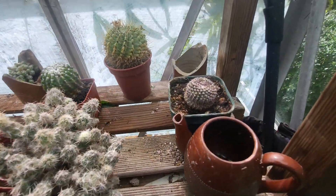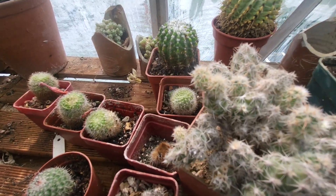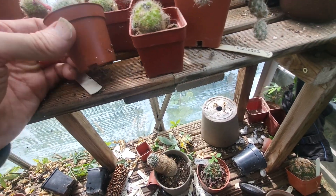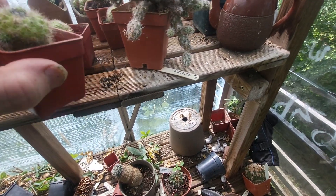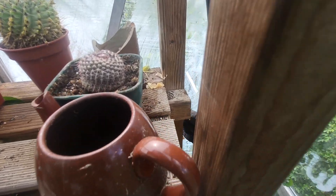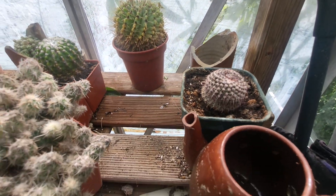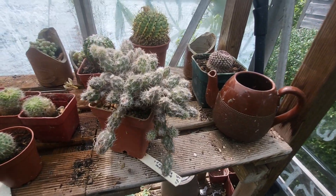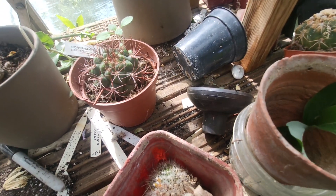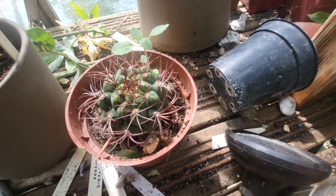Something definitely doesn't feel all right — Parodia of some kind. Rebutia chaislingii — I've still got some left; this one's died. And that's a Mammillaria of some description. That's another Rebutia chaislingii. Unknown Parodia or Notocactus. Notocactus bingii — yeah, yeah. More Puntya bulbispina. That is not a Chirofanfa. That's a Gymno of some description.